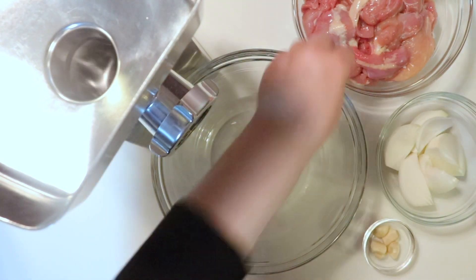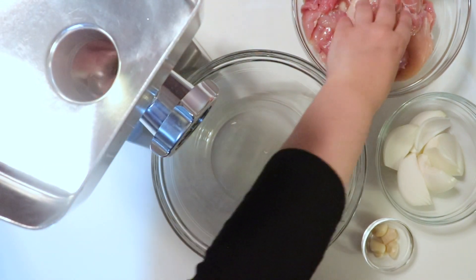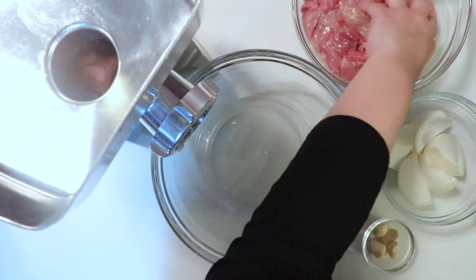Alright, so it's time to make the filling. Our chicken has sat with the salt for half an hour. I gave it a good wash, and it's time to grind it up with the onion and the garlic.